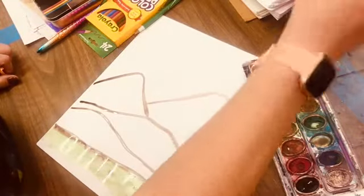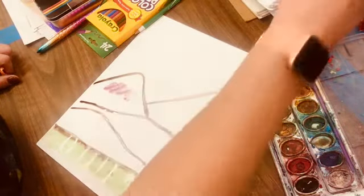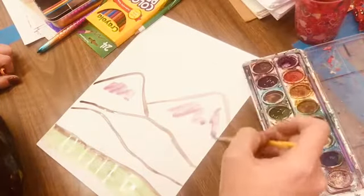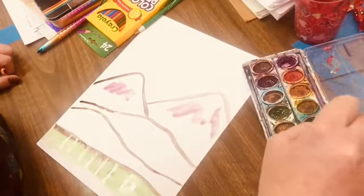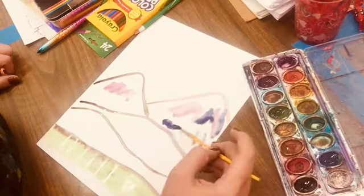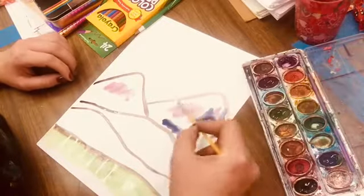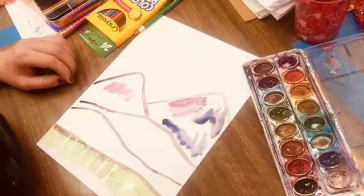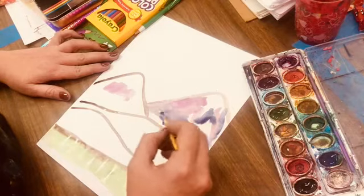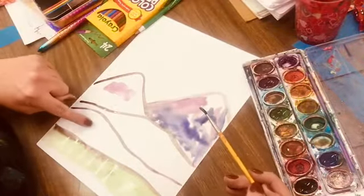We're gonna go up here and do the mountains. I'm gonna make my mountains purple and a little bit of blue - just getting a little bit of color on the paper. I'm not really focusing on the details yet. A darker purple should go around the bottom because that's where the shadows are, and the lighter purple should be at the top. This color is a little lighter than I wanted, so this one will be down at the bottom.